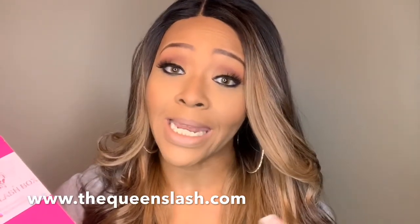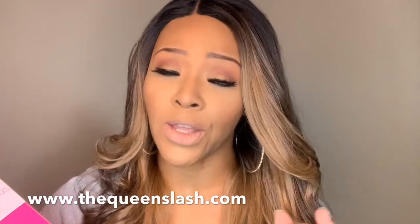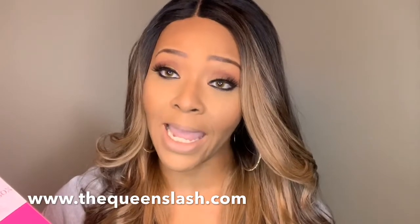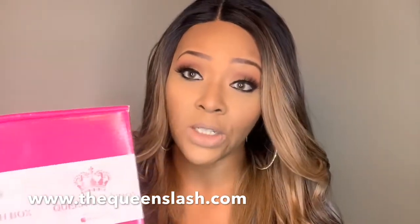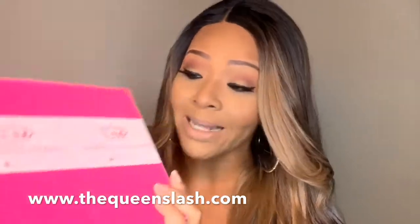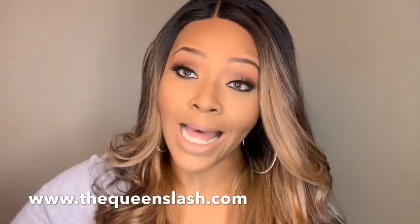The queenslash.com is where you can get your subscription box — I'll have the links and all the information down below. It is a monthly subscription and I believe they have like three or four different subscription plans that you can buy, but you can definitely just get the monthly box as well. This is my August box and I just want to jump right in because I love it.